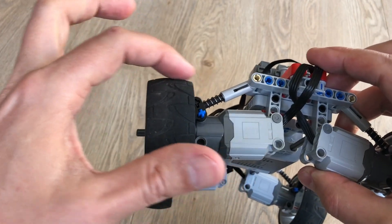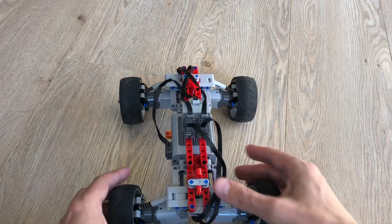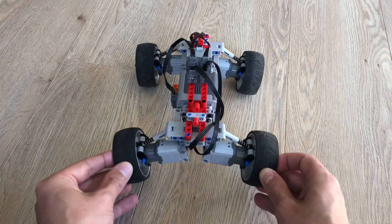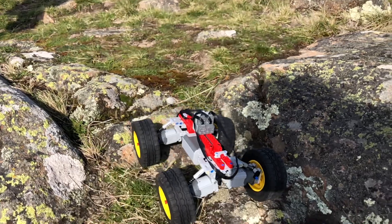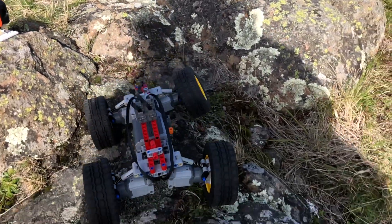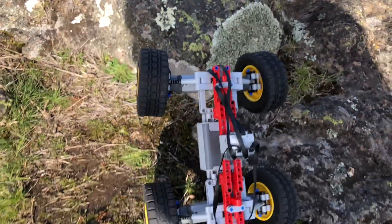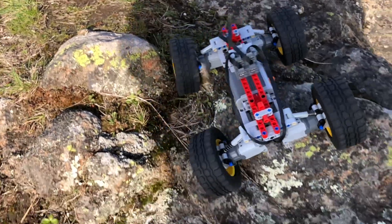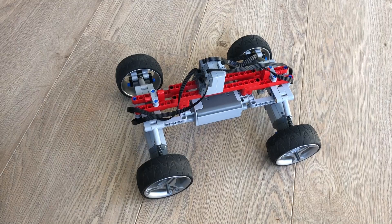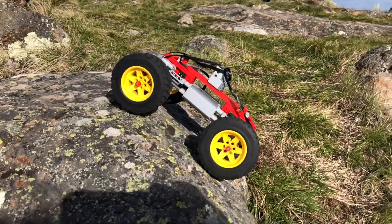These wheels are slightly curved, which means that no matter if the car is level or a little bit tilted there will always be a bit of tire on the road, instead of using a flat tire. The vehicle is very fast, it can climb very steep hills, and it is also very safe to drive down very steep rocks and hills.